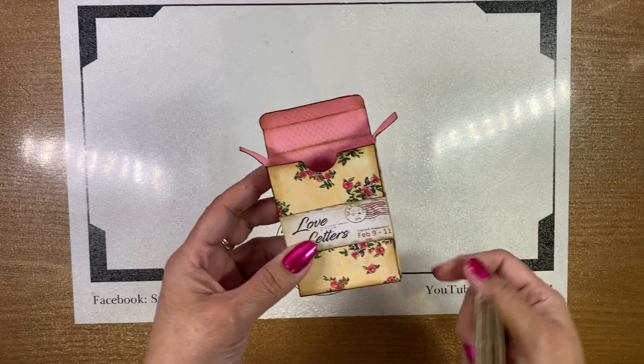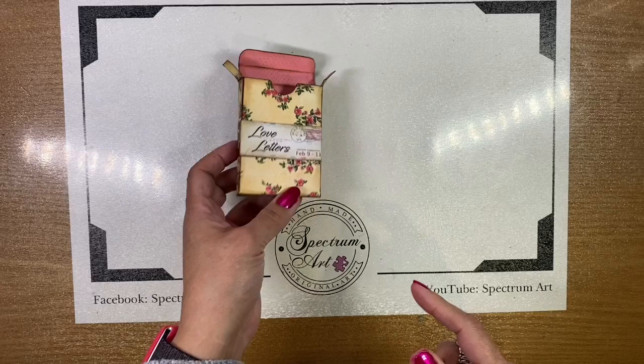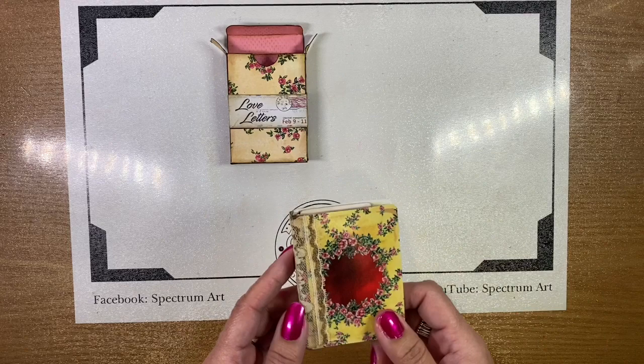If you do not have a decorative box, if it's just a regular box, you can go ahead and paint it with your acrylic paints. Natasha from Journey of Crafting did some amazing playing card boxes as well, so if I can find that video, I will link it down below.